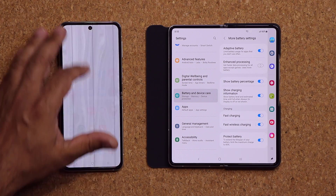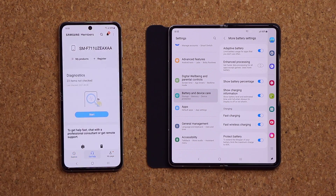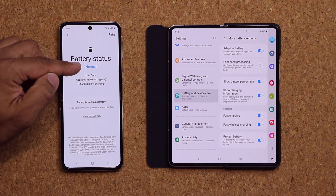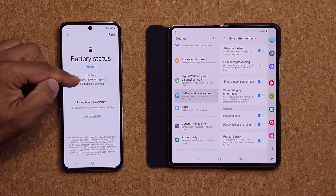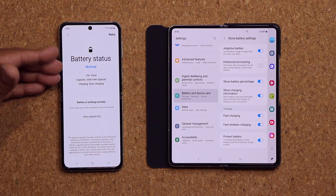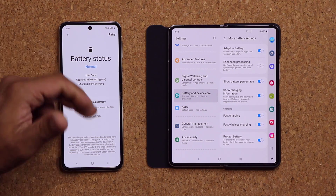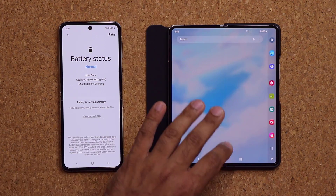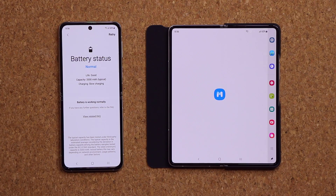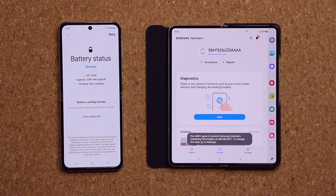Additionally, in the Samsung Members app, if I go to Get Help I can run a diagnostics on my battery. I'll tap on that and it says battery status: normal, life: good, and battery is working normally. By enabling the Protect Battery feature, this is going to stay normal as long as possible — great for people using the phone long-term and also for people planning to sell the phone, to make sure you get the best value on a place like eBay.